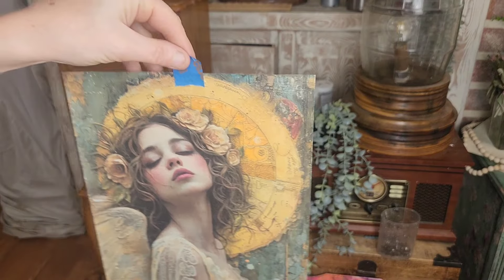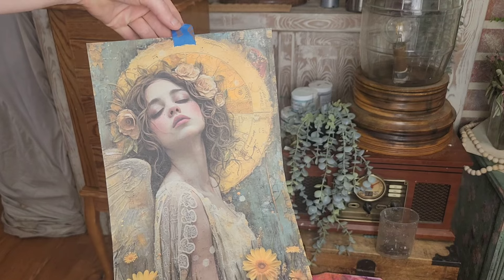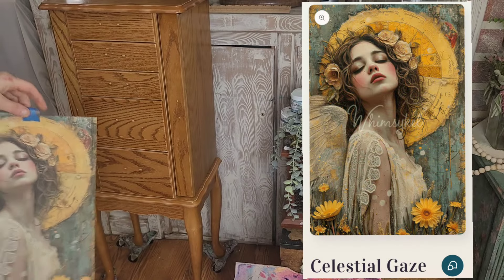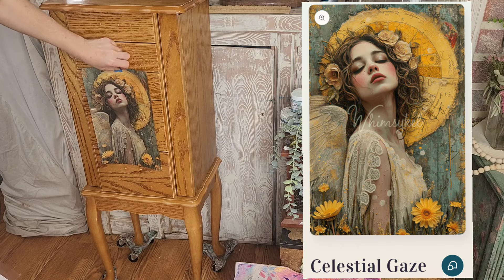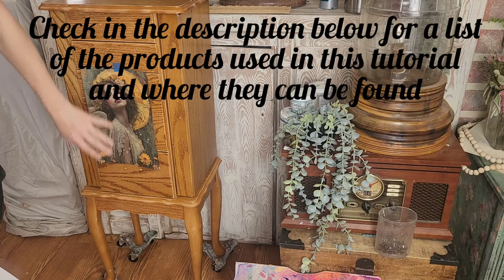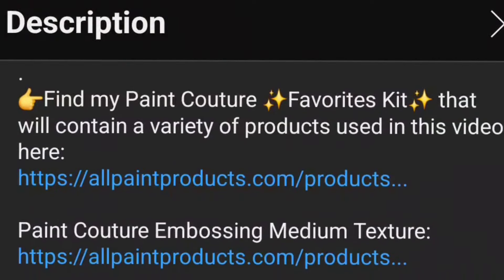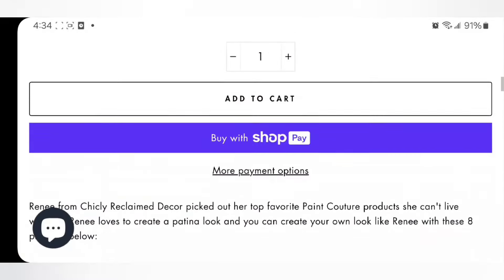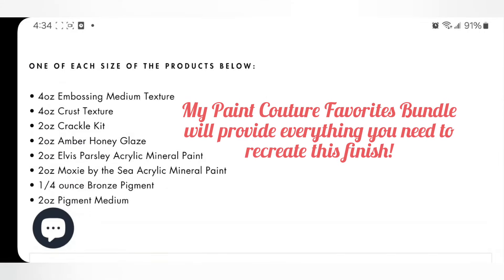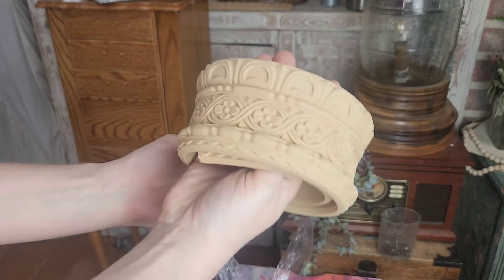The inspiration behind this design, which I've actually entitled 'Pennies from Heaven,' is this absolutely beautiful decoupage rice paper called Celestial Gaze by Whimsical Designs, which are now available on the All Paint Products website. I will be putting links for all the products I'm using here today down in the description, just in case I inspire you to pick up a paintbrush and do a little creating of your very own.